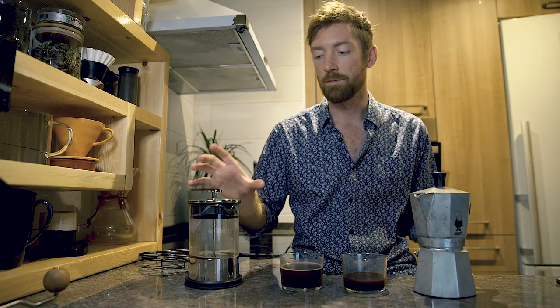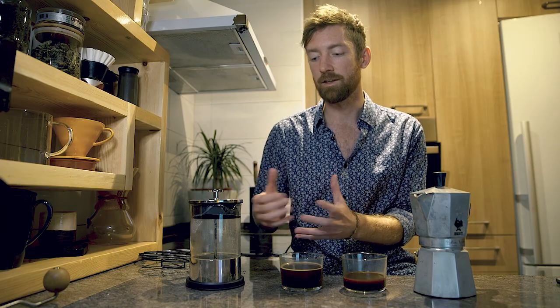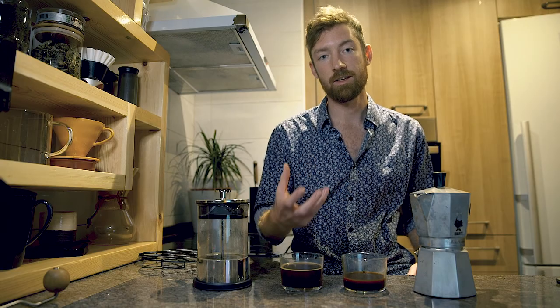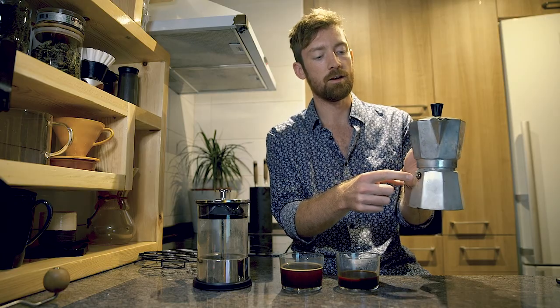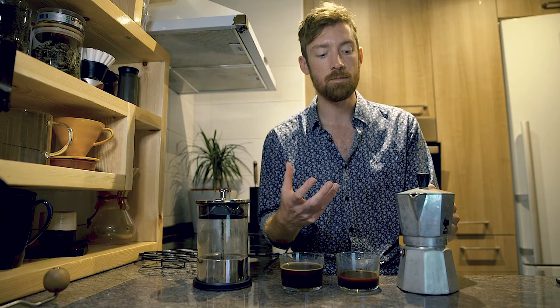With the french press, if you leave it over four minutes — say ten minutes — or don't wash it, rancid coffee can stain the glass and metal and affect future brews. Also, using the wrong ratio can make it taste very watery with no complexity. Coming to the moka pot, one issue is the valve: if it's broken or has calcium buildup, it may not let out steam properly or may not build enough pressure to extract your coffee.